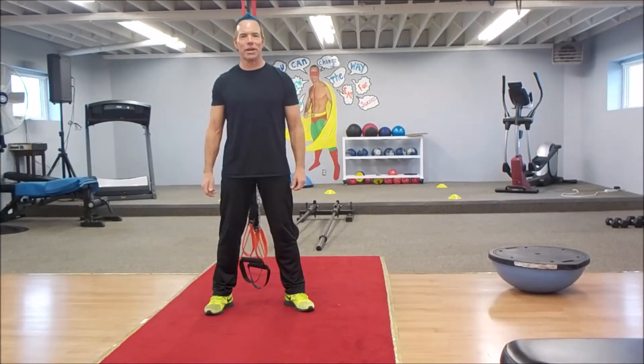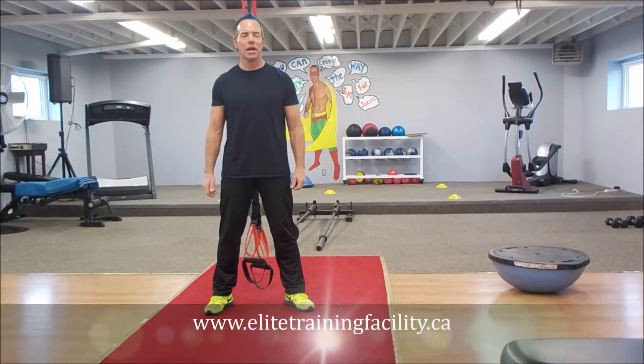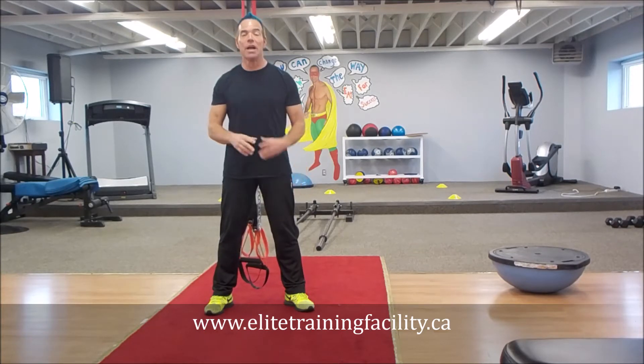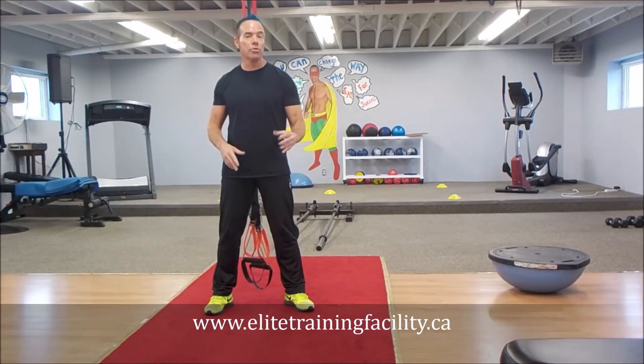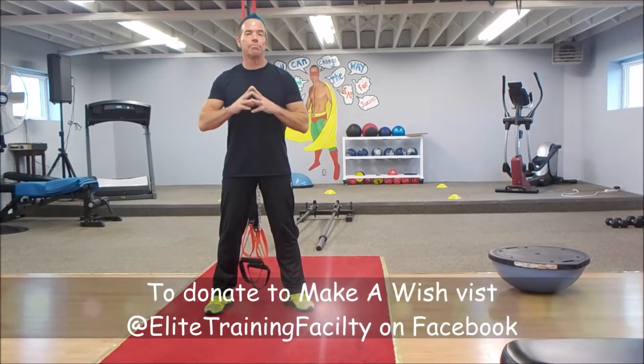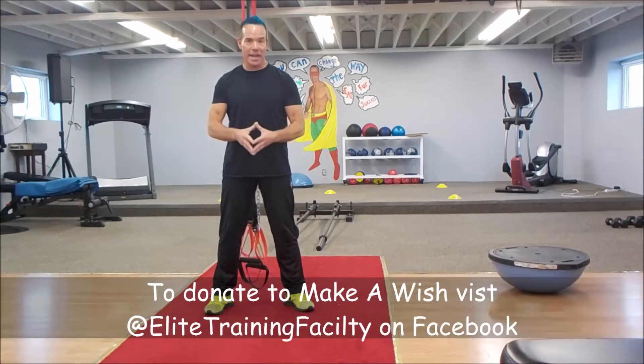Hey team, Clint here from Elite Training Facility, home of Better Body Exchange, with today's exercise of the week. You may notice my hair is slightly blue — that is for the Go Blue, Go Bald event that we are participating in, in support of Make-A-Wish Foundation.